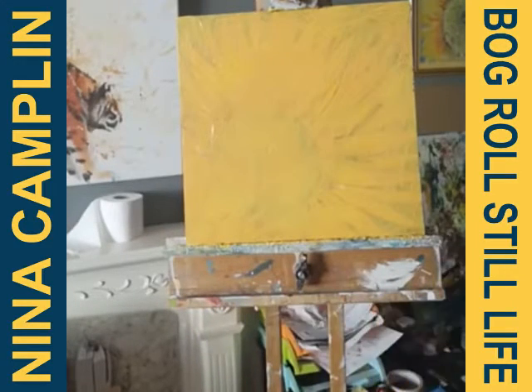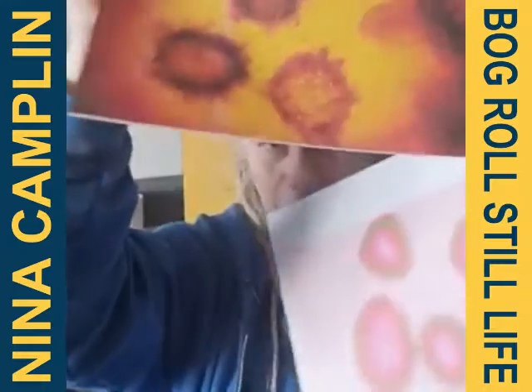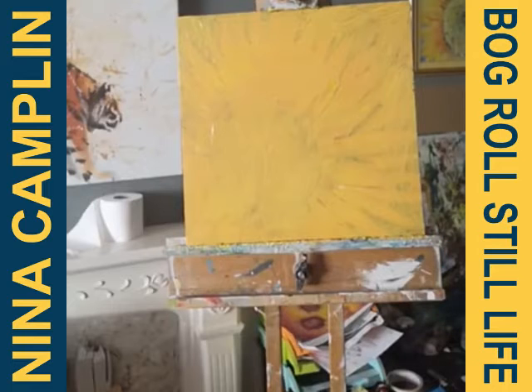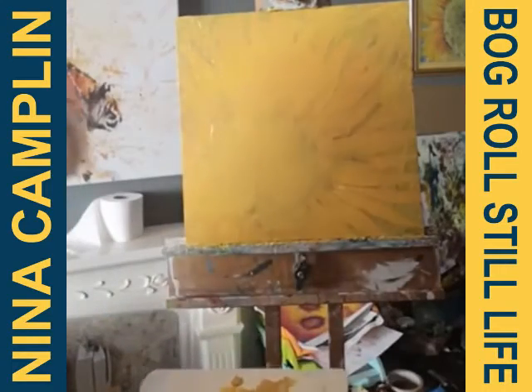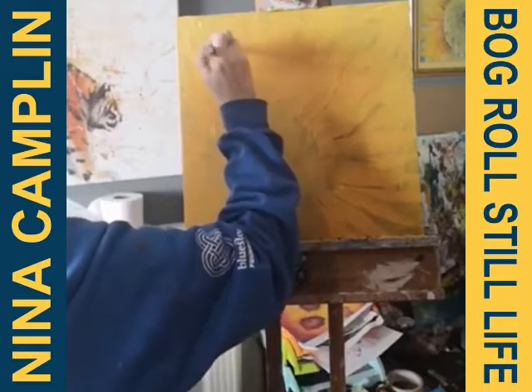I was looking at symbolism because we've called this session 'Sign of the Times.' I was looking at coronavirus under a microscope — images posted by places like the Daily Mail and other news sites. I'm going to do some splodgy circle things that look like a virus, but quite subtle in the background. I'll use magenta while the background is still wet, blending it with the background color, then put in some virus-type splodges.